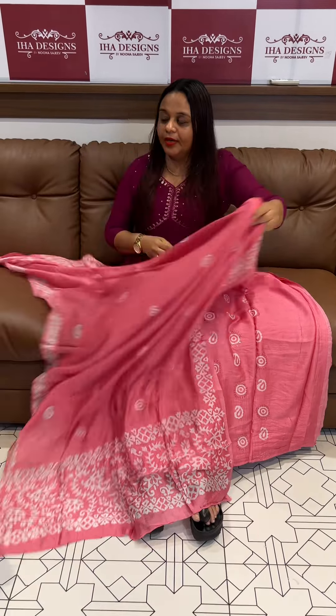With dupatta and bottom included. Pista green — beautiful pista green color.